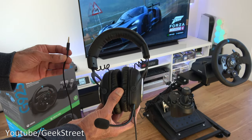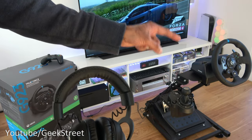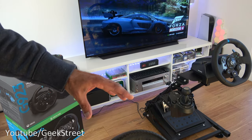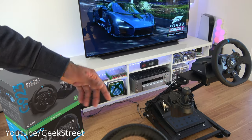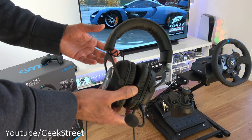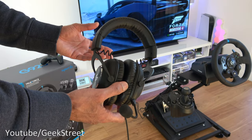Hi guys, I'm doing a video just to show how to get your wired gaming headset working with the Logitech G923 racing steering wheel and even your G920 racing wheel. These wheels are used with an Xbox, and my Xbox Series X is just over here. This method also applies for the Xbox One and Xbox Series S as well. Big thank you initially to Logitech for sponsoring this video.